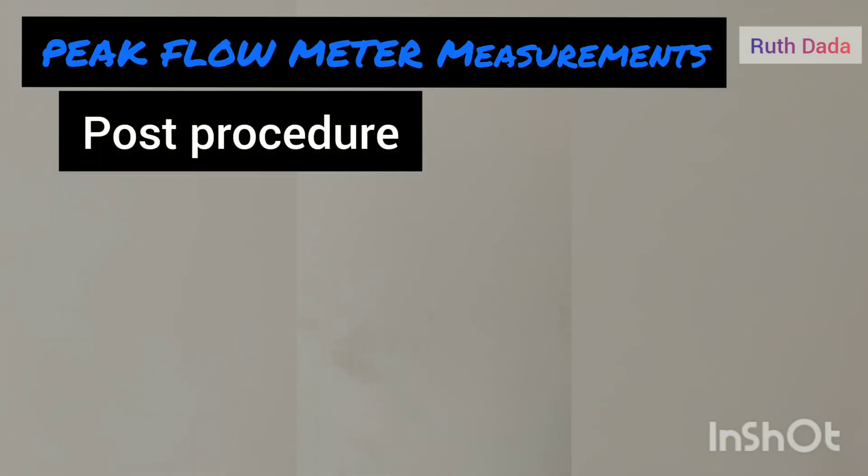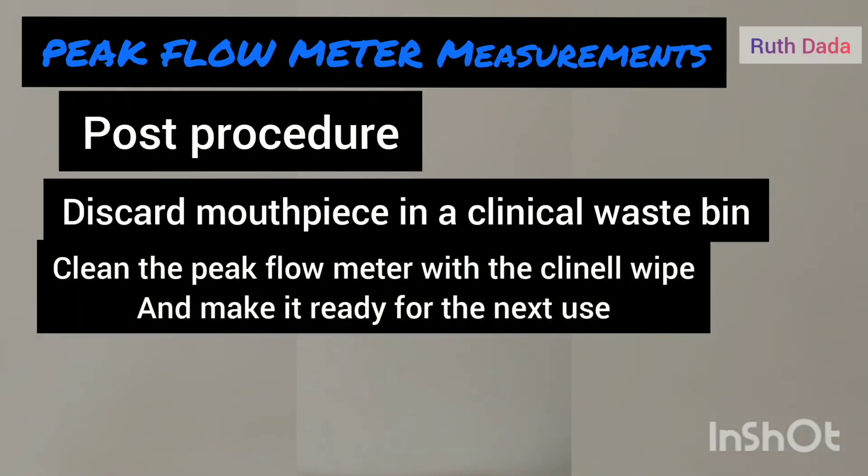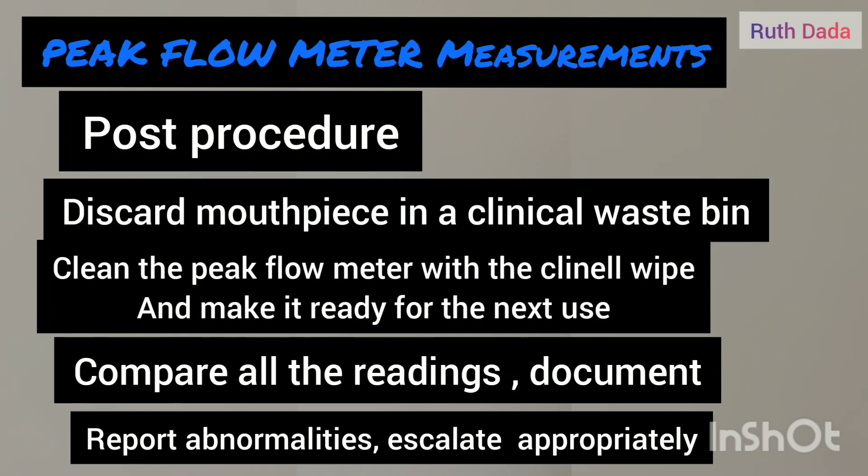After finishing the procedure, discard the mouthpiece in a clinical waste bin. Clean the peak flow meter with cleaning wipes and discard the wipes in a waste bin. Document all your readings, compare them, and report any abnormalities to the nurse in charge or doctor.